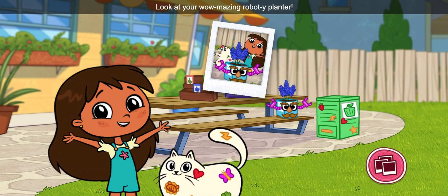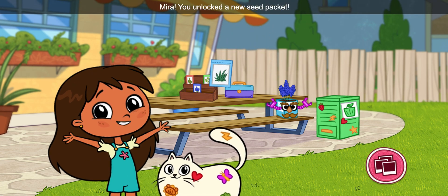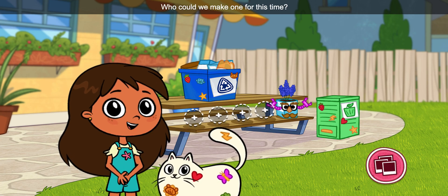Look at your wow-mazing robot-y planter! Mira! You unlocked a new seed packet! So many more flower pots we can make! Who can we make one for this time?